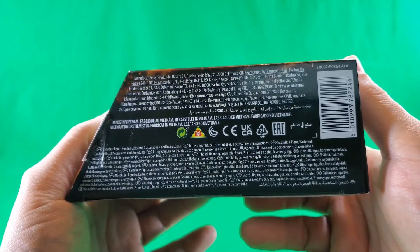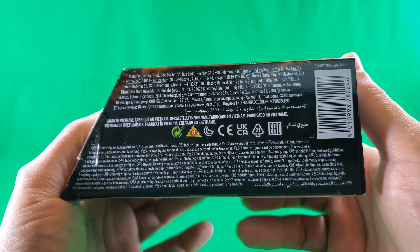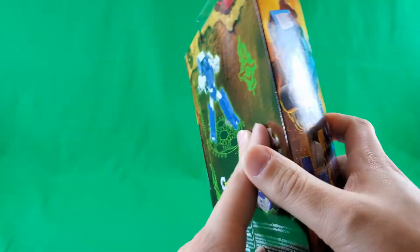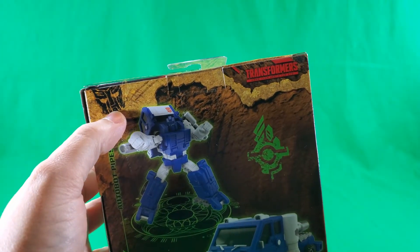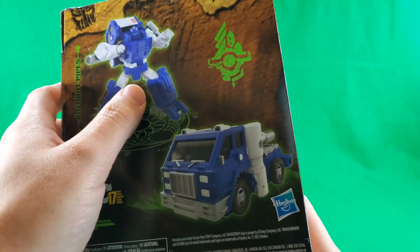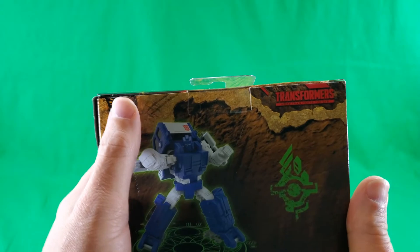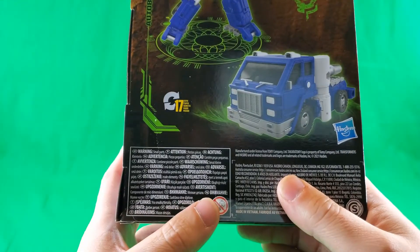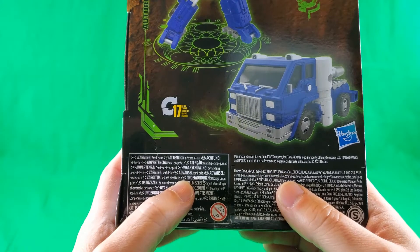On the bottom: small print, fine print, legalese print, made in Vietnam print, symbols — I'm not going to learn a barcode — and some other stuff that's small. On the back, nice product shots of Pipes in his alt mode and robot mode, and 17 steps to transform. There's a symbol I don't know what it means, Autobot symbol, Transformers: More Than Meets the Eye. Warning: don't stick things in your pie hole that don't belong there, in any language that has ever been heard of.